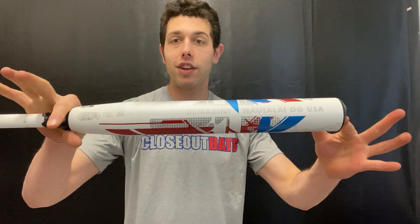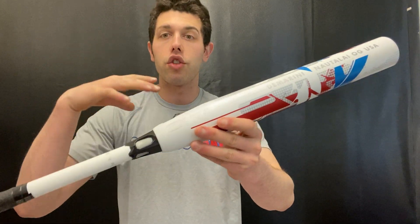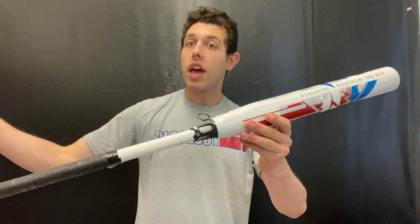It features newer composite in the barrel and a new graphic design. You're going to have that three fusion handle which we've seen success with in both the slow pitch and fast pitch worlds. A bat that looks cool and definitely hits a lot of home runs — you can find it on the Closeout Bats website this year. Shop smart and save big bucks. We'll see you guys soon.